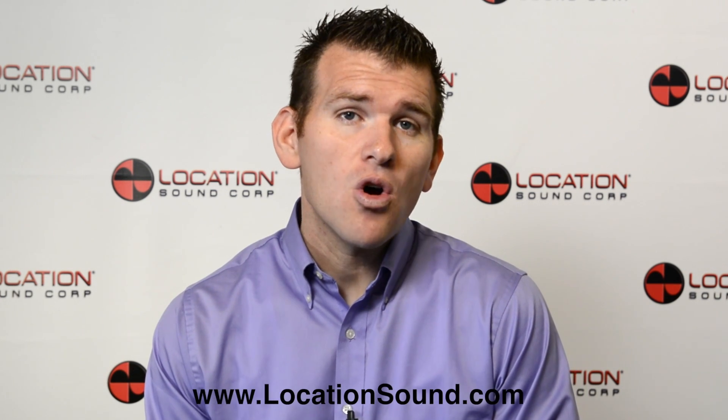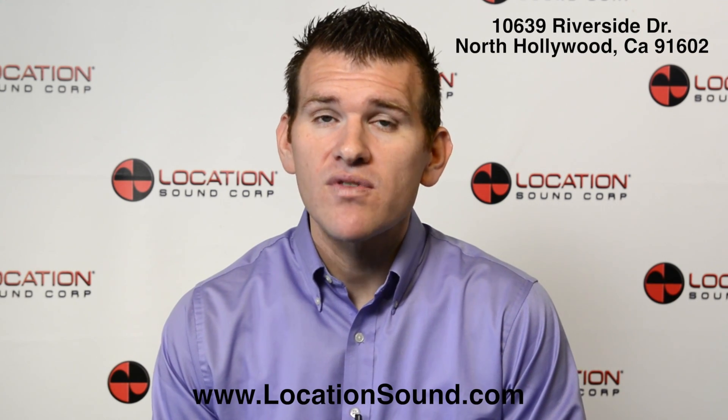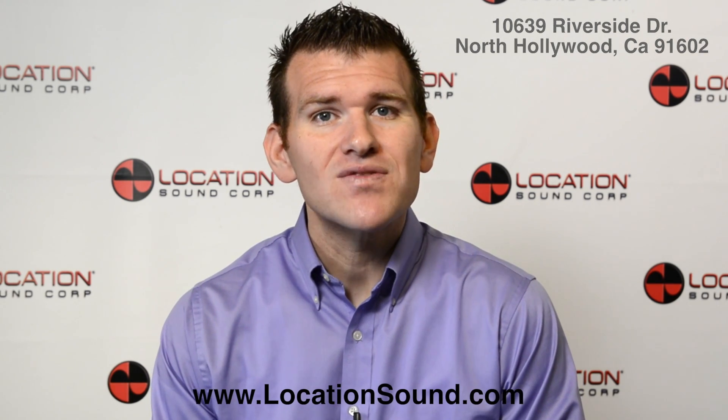That concludes this video presentation on the SoundDevice's 633. For more information about this product, visit us on the web at locationsound.com, or come visit us at Location Sound Corporation located at 10639 Riverside Drive in North Hollywood, California. Thanks for watching!